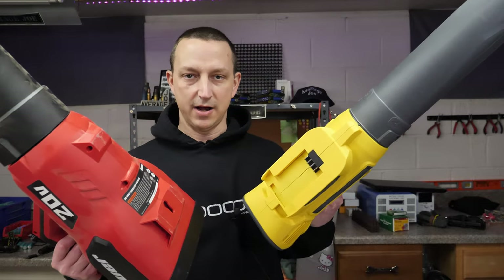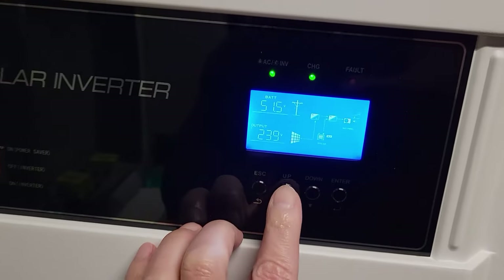What we'll do real quick is check the output on the solar panels — obviously it's not going to be very much, but I'll show you. I think it's around 10 degrees Fahrenheit outside. Then we will try these out. Let's go check the inverter.